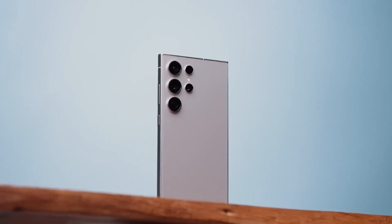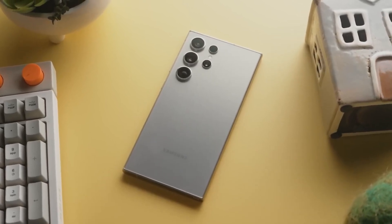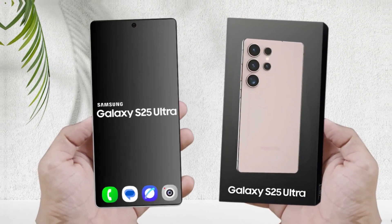The Samsung Galaxy S24 series may be among the top smartphones of 2024, but their design lacks a unified, cohesive look across the lineup. However, this is expected to change with the launch of the Galaxy S25 series next year.